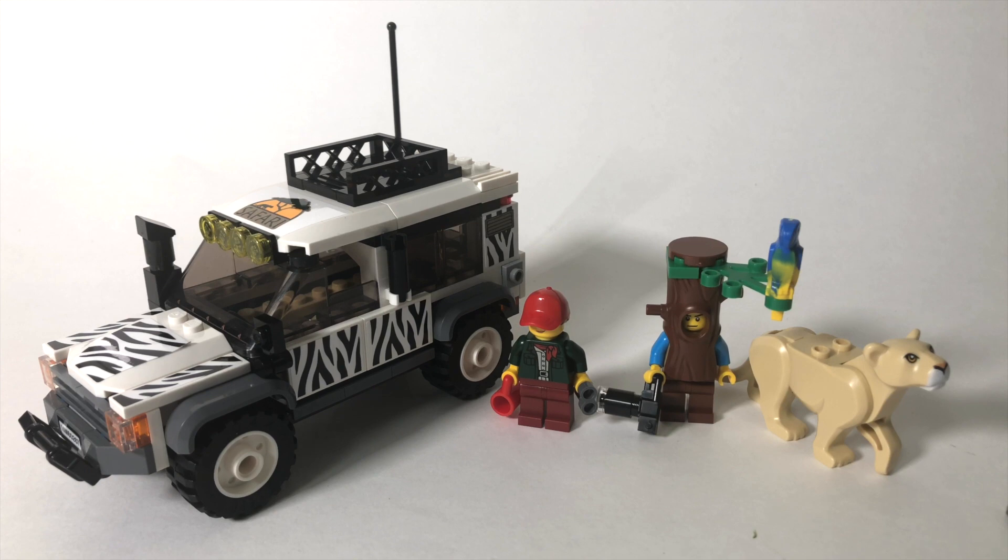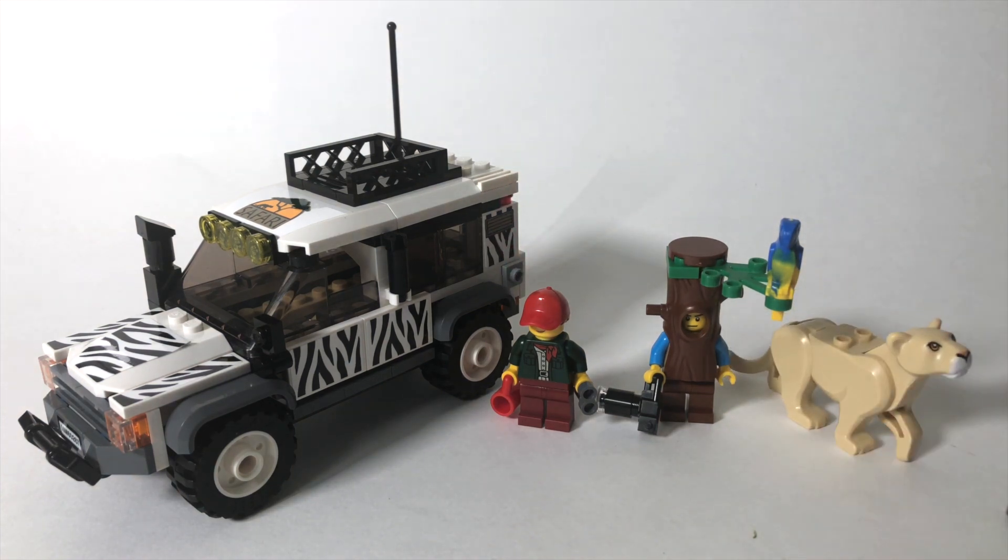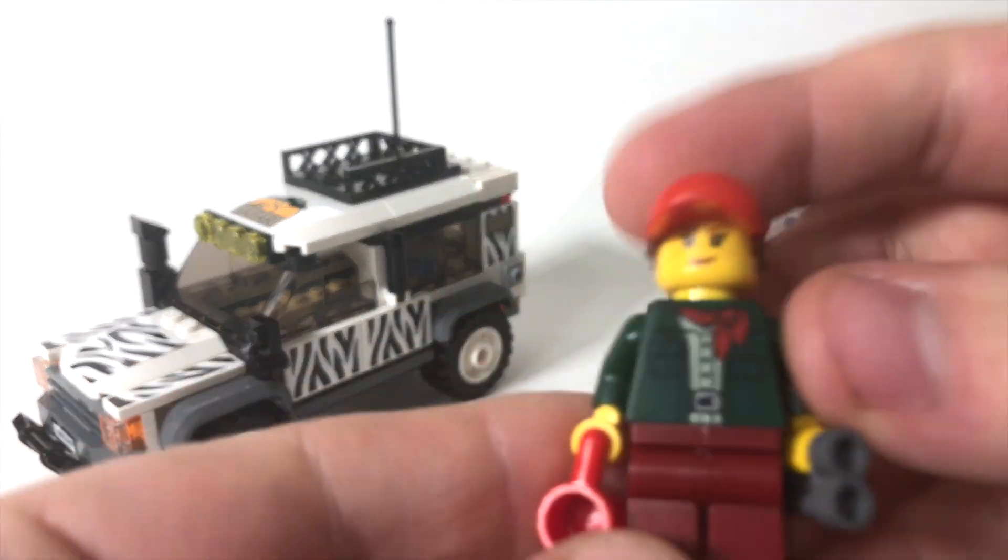This set has 168 pieces, is for ages 5 and up, contains two minifigures and this great lioness build figure. I really do like this set — I think it's a really neat set. It retails at $20 in the United States, so it's not going to break the bank. Let's start off by taking a look at these minifigures.